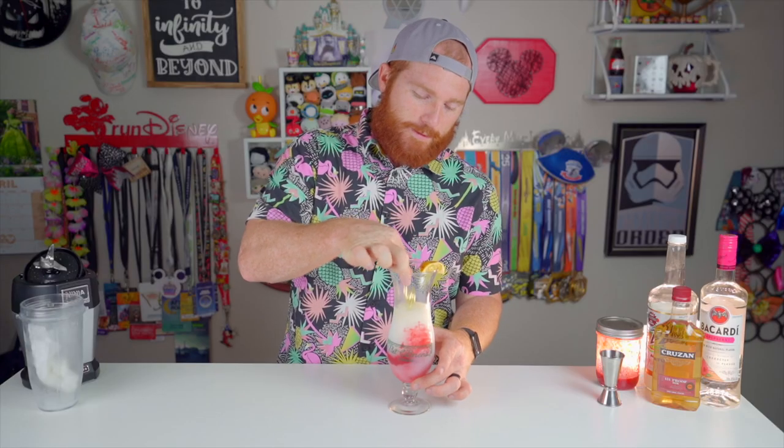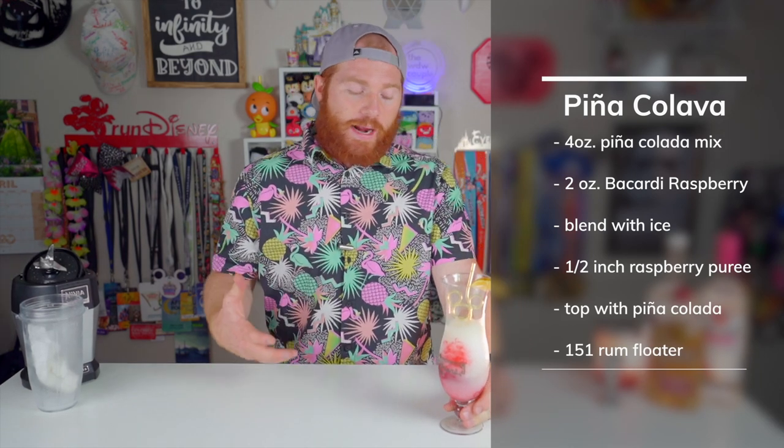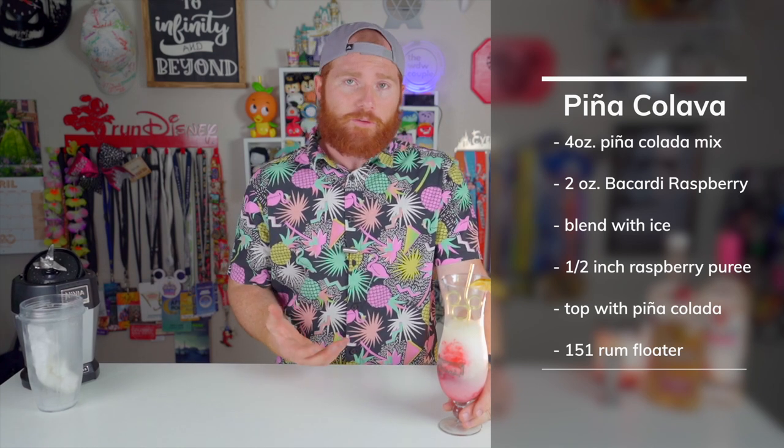So it looks nothing like what it's supposed to, but I'm sure it's still pretty good. Wow, that is quite good — it's very good actually. Nice blend of the raspberry with that pina colada mix, and I don't think it's overpowering with the two ounces of Bacardi raspberry. Still pretty smooth and light, and it does have a little bit of sweet and sourness to it which I do like.